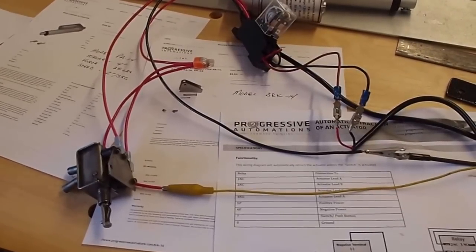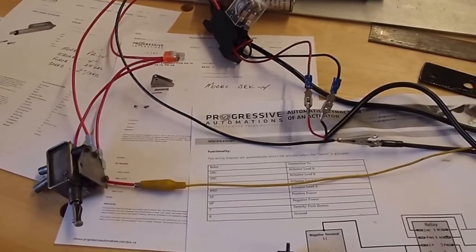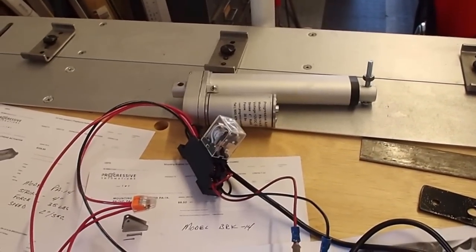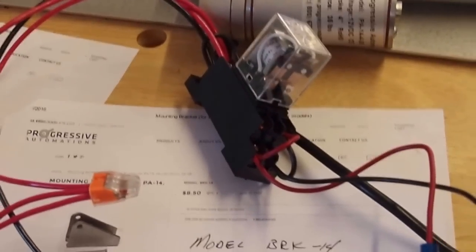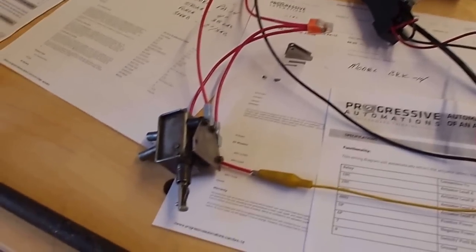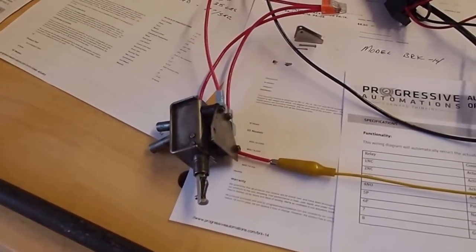Now that I got the bracket mounted, the next project was to figure out how to get the actuator hooked up electrically. You can see a picture of the actuator at the top of the video. I bought these inexpensive relays off of Amazon, and I also had an S4 headlight switch with a little micro switch on the side of it, which was perfect. You could also do the same thing working off the hot side of your main headlights — I think it would work just fine.